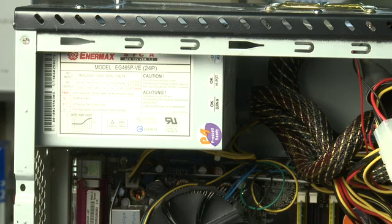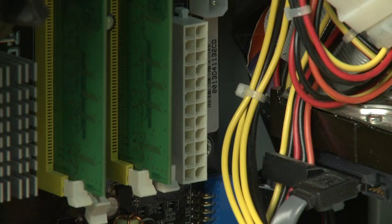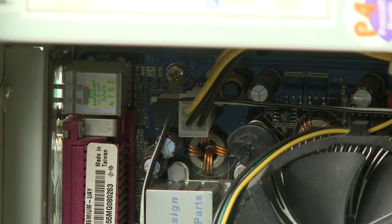Last but not least, you need to get power to the motherboard to make it all work. That is connected directly to the power supply using a long series of cables, and depending on the motherboard it is attached in one place, two places, or sometimes even three places, to get different types of power to different parts of the motherboard.